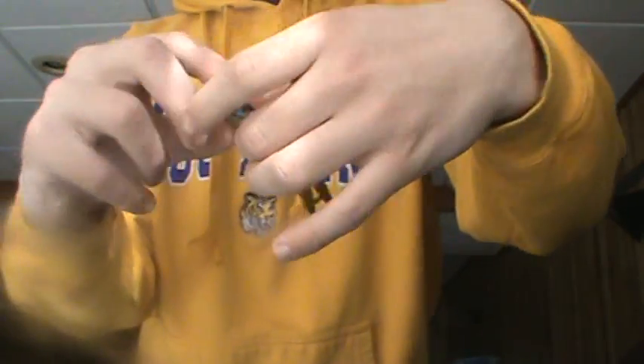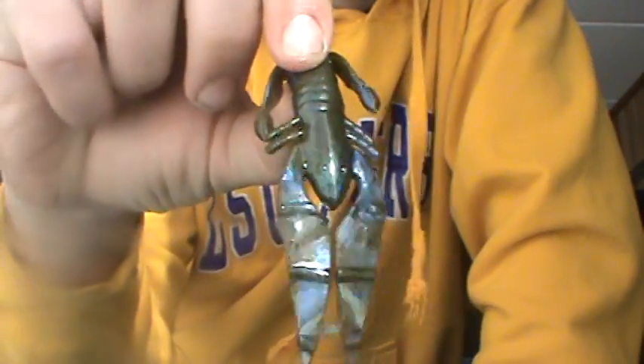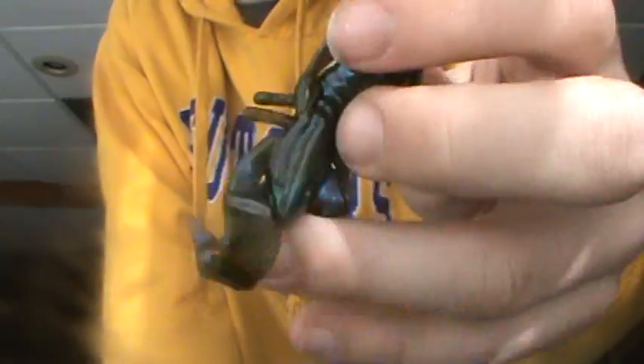This is a pro pack of the Craw D'Oeuvres. Really nice looking craw right here. This is green pumpkin with light blue swirl — probably my favorite color that Powerteam Lures has. I had this color in their bigger crawfish, their Conviction Craw, and I did pretty well on that. These would be good on a Texas rig or as a jig trailer.